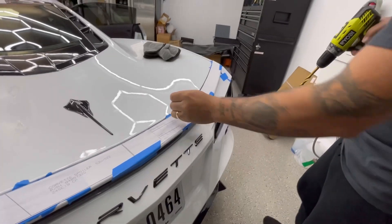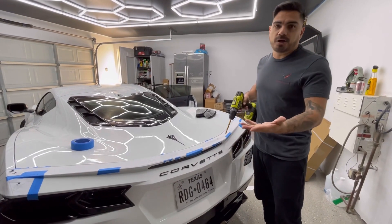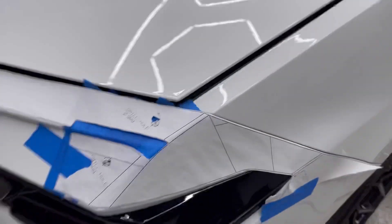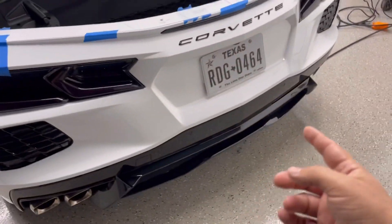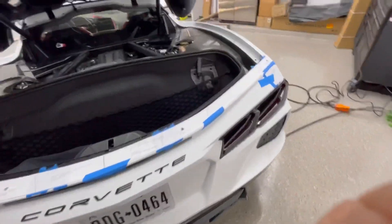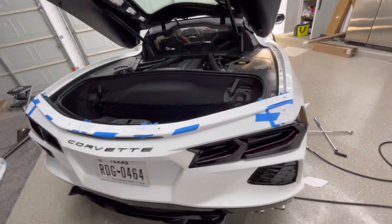All we have to do right now is just mark the holes, because we need to take the bumper down so we don't drill into parts, of course. Now that we've marked the holes officially, we're gonna start taking these screws out of here, get the wheels out, and get access to this area. And of course, take all the screws in the bottom of the bumper — same on the other side. And this should come out completely, and we start the installation of the high wing.